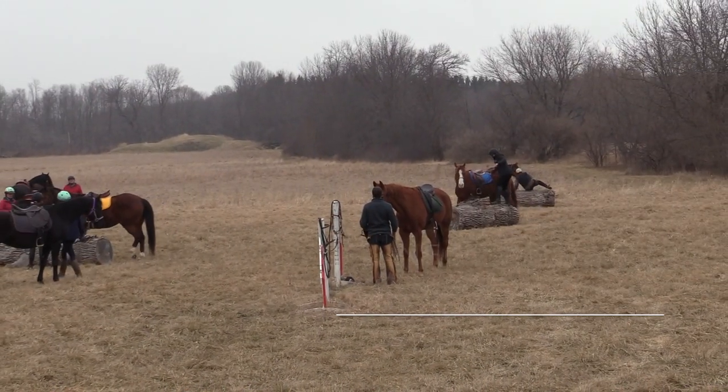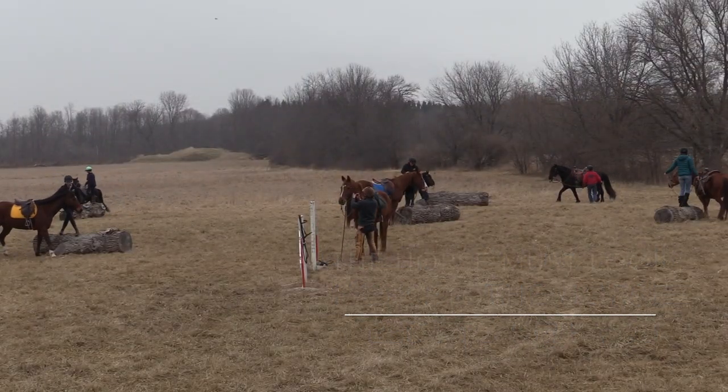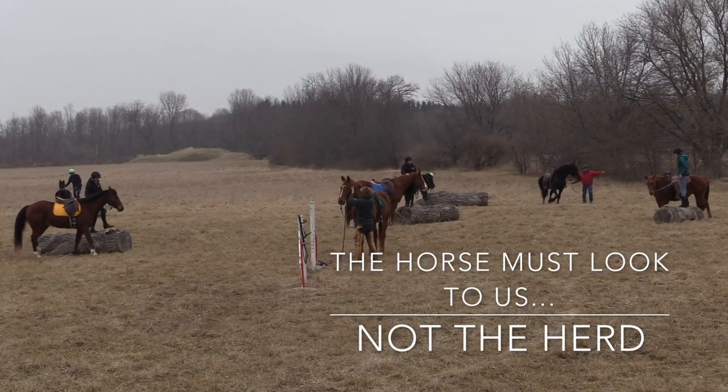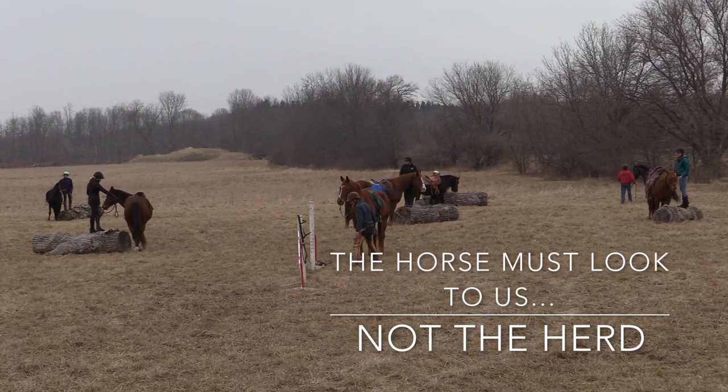You're connecting with your horse. The horse needs to help you, because when we trail ride, guess what we want? The horse has to look to us, not to the herd.